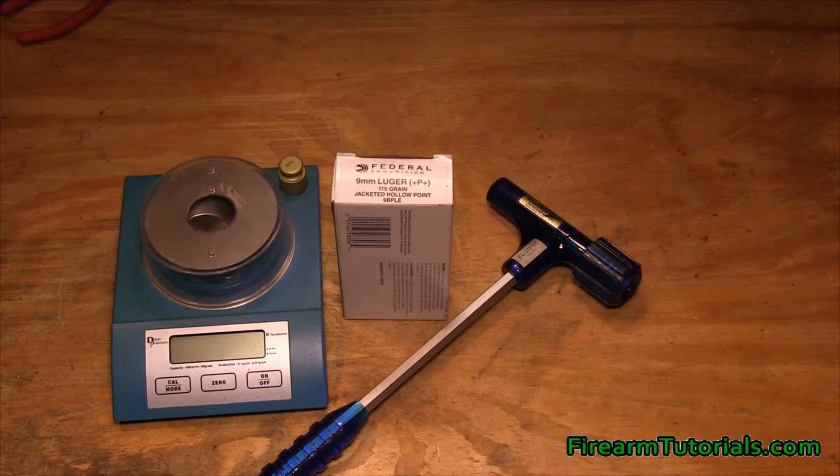Without going into too much detail, +P+ is as close to a max load as you can get as far as pressure in a 9mm. If you want more details and more specifics, there's an article on FirearmTutorials.com that talks about specifics of +P+ versus +P versus standard ammunition.